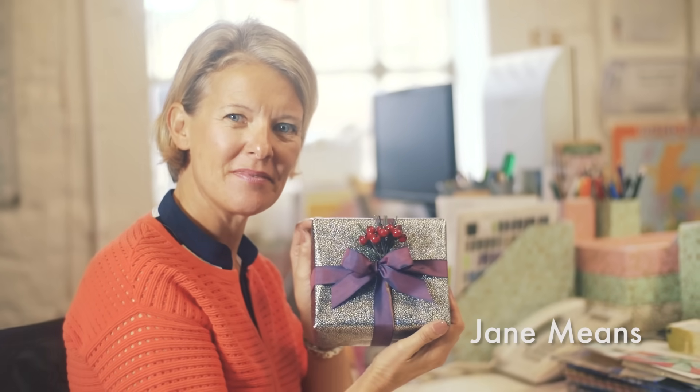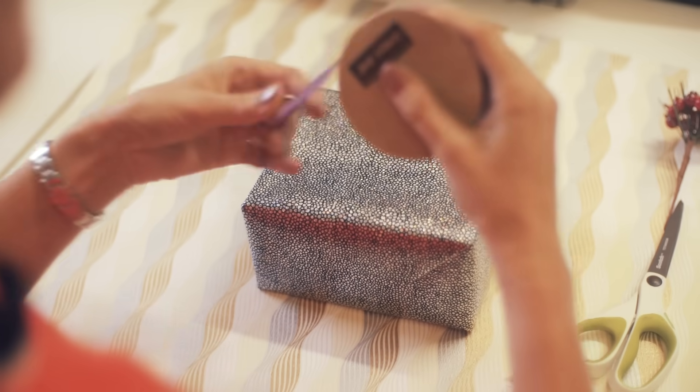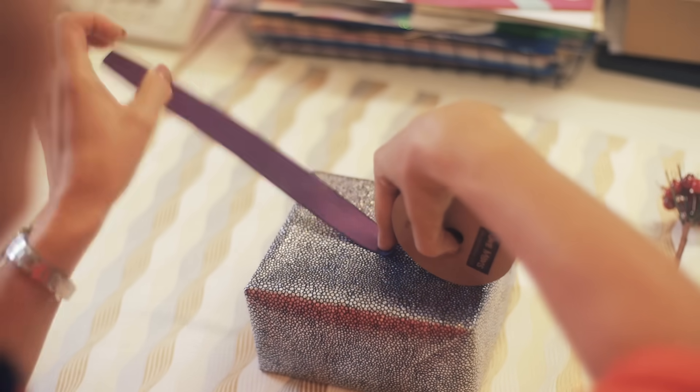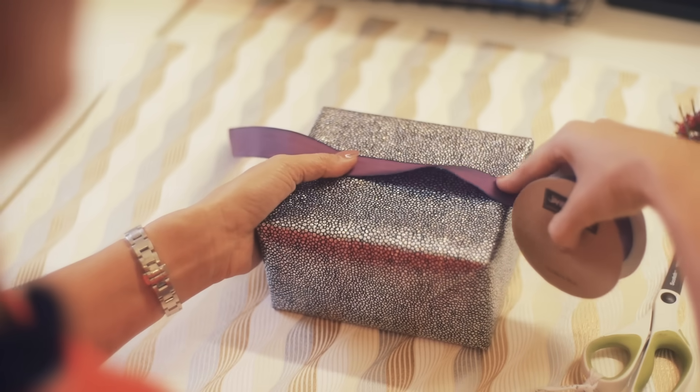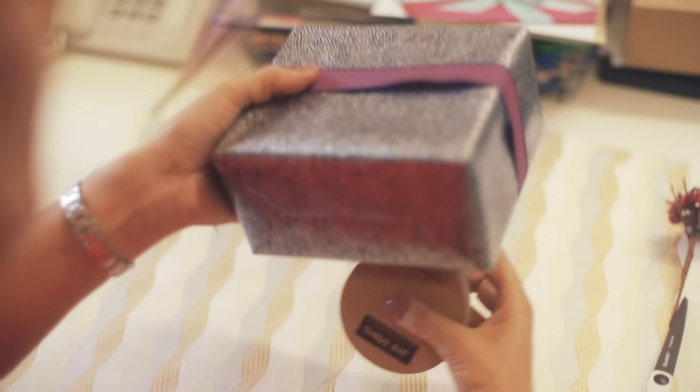I'm Jane Means and I'm going to show you how to tie the perfect bow. You're going to start off with a small piece of ribbon on the top of the box, leaving the ribbon on the roll and following it around the box.